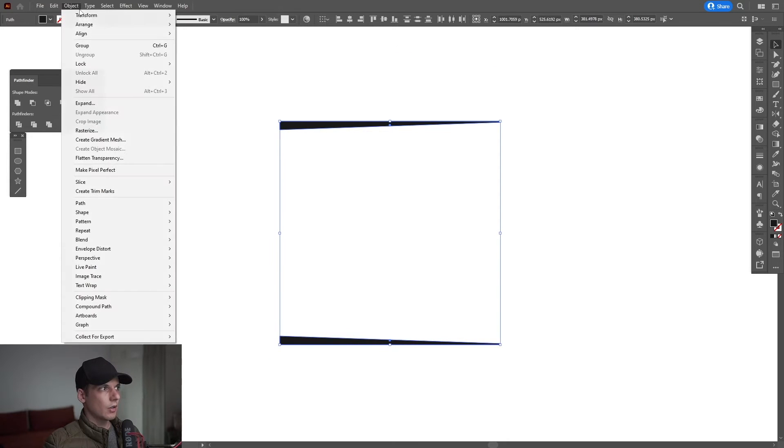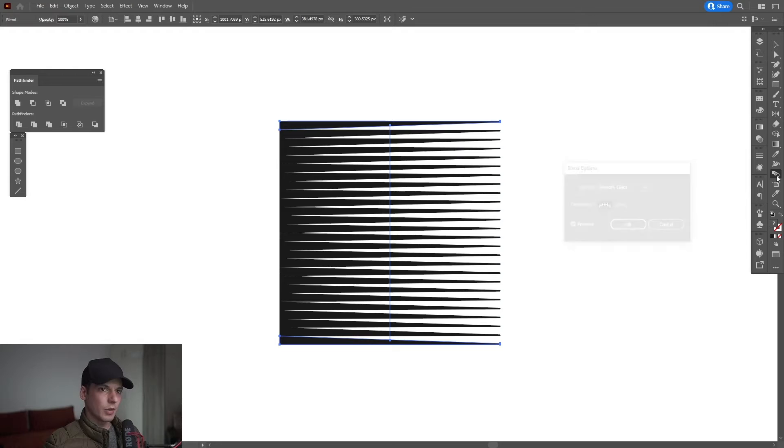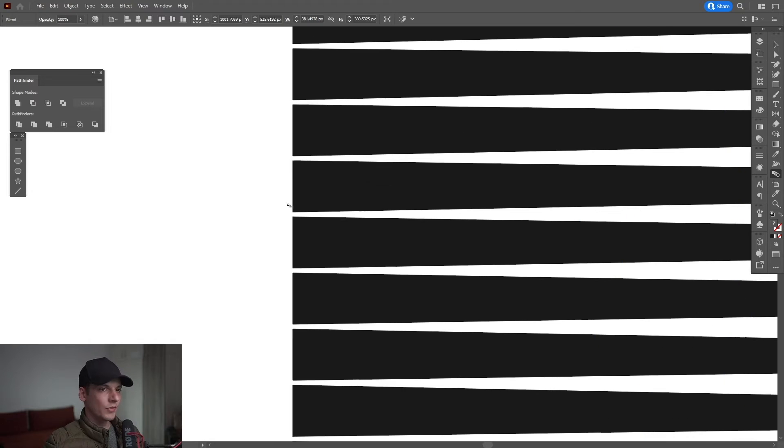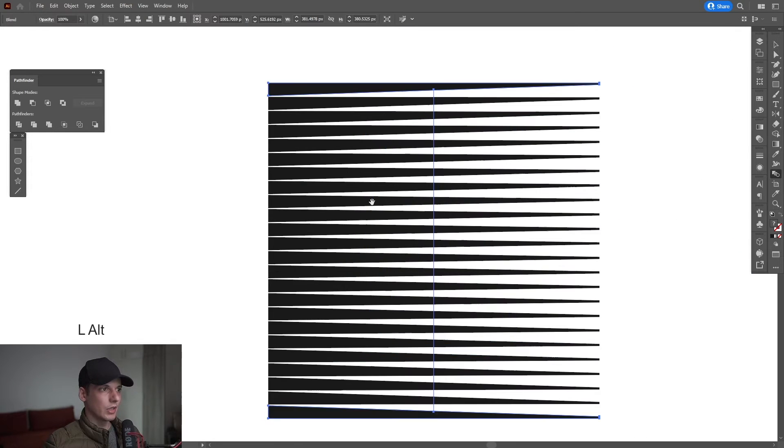Select both of these, go to object, blend, make. Double click on the blend tool, select specify steps, decrease the numbers — I'm gonna go with 22 — until it has some space in between the lines.